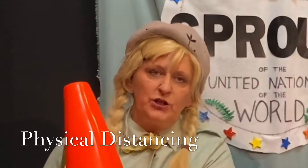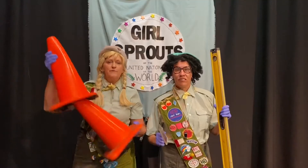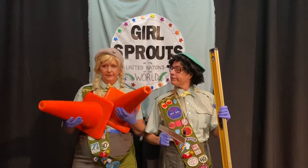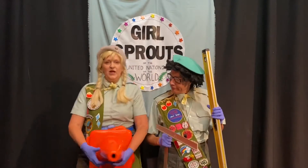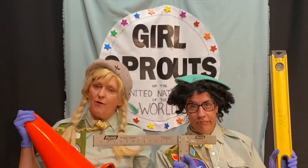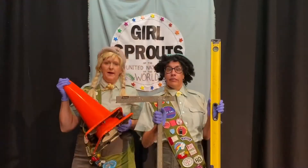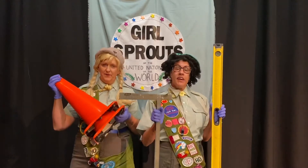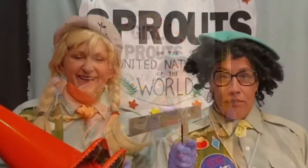We're here today to talk about physical distancing, and we have brought some very important props to consider this safety measure. So these cones can be used to identify a safe distance to stay away from strangers. Judy here is not a stranger, so I do not have to worry about that — she is my Girl Sprout roommate. But we're here to show you about social distancing. Always carry an orange cone with you wherever you go, always carry a measure stick and a balancing stick. Please watch.